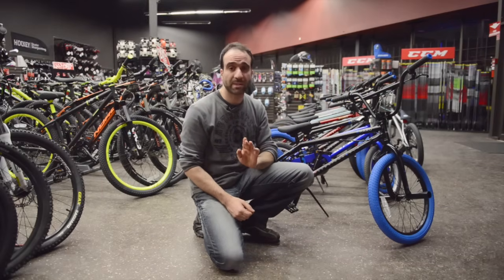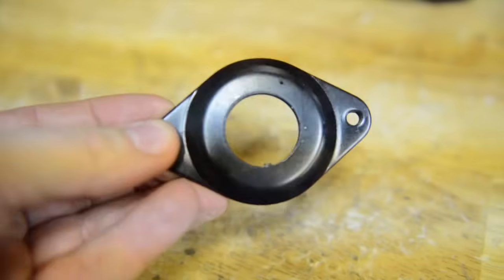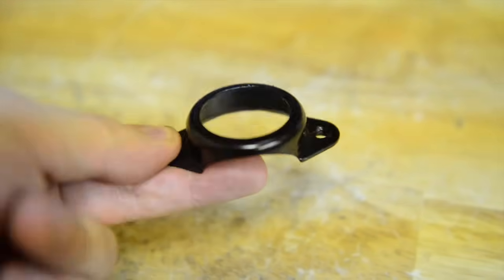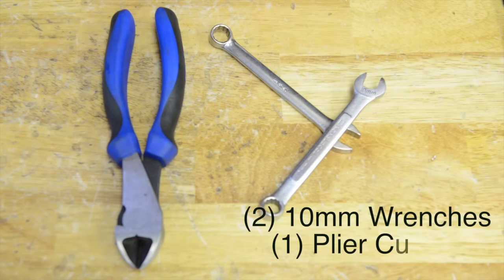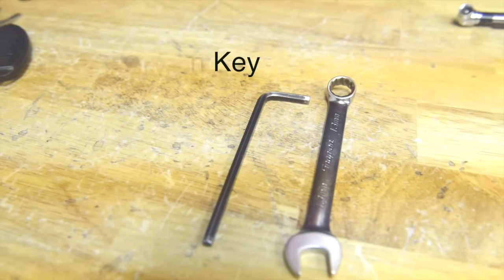Remember, this video is how to set it up, not install them, so I assume you have the parts ready like your brake lever, your upper cable stop, your detangler, and lower cable stop. However, we will be installing and adjusting the lower and upper cables shown here. All the tools you'll need are two 10 millimeter wrenches, plier cutters, and maybe a 13 millimeter wrench with a 5 millimeter Allen key.